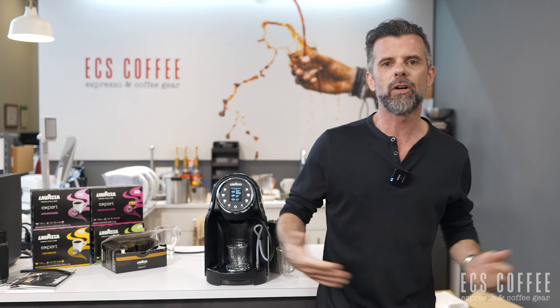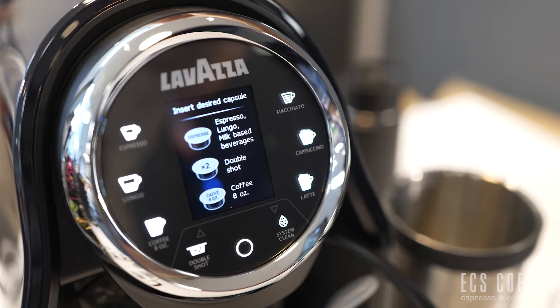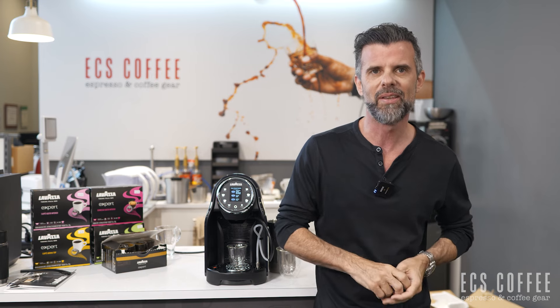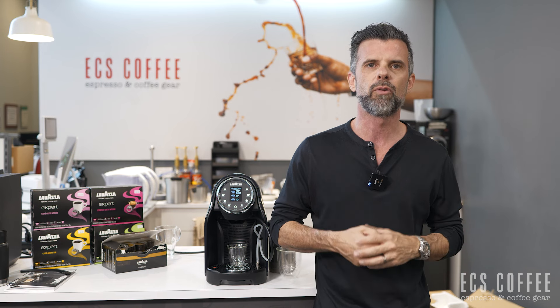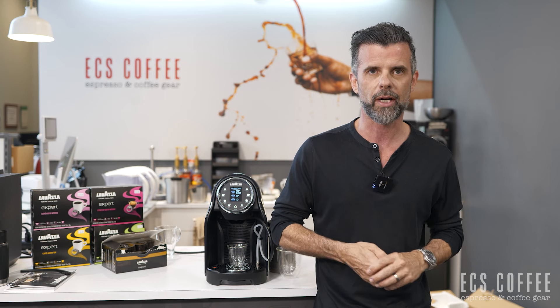Hi everyone, Neil from ECS Coffee here in the showroom in Burlington, Ontario. We're here to talk about the Lavazza Classy Pro. It's designed for offices that are looking for a very nice, easy, and quick solution for great espresso and cappuccino with limited space and people that don't want a lot of work.